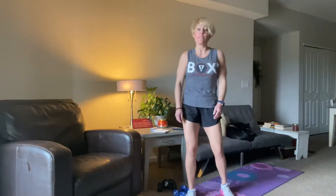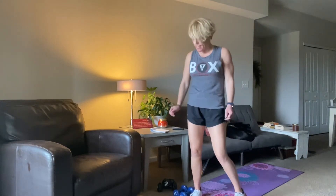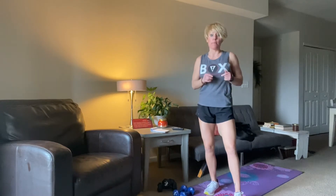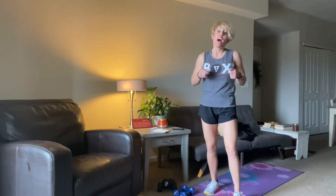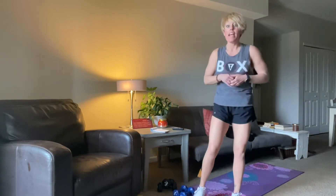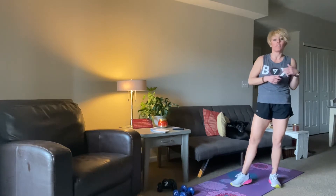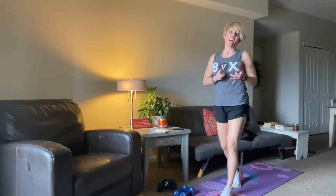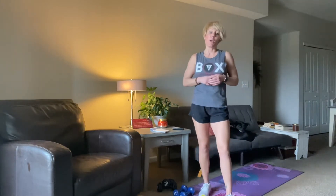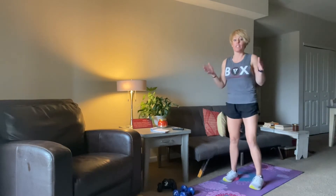Hi guys, welcome to my channel. My name is Lindsay and I just want to say thanks for coming and checking out this workout video. Today's workout is some upper body with a little bit of abs in there. There is no cardio, but it is a sweaty workout and this would be a great one to pair with another sort of cardio, like a bike ride, treadmill, or elliptical. This month I've really tried to do a lot of upper body focus.